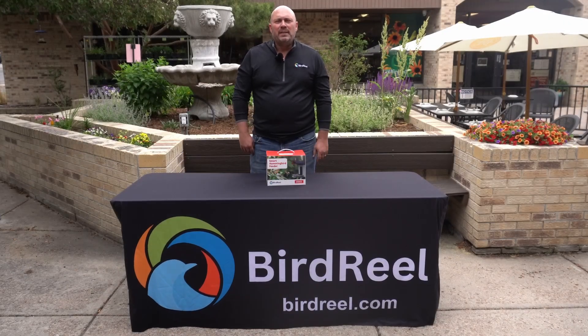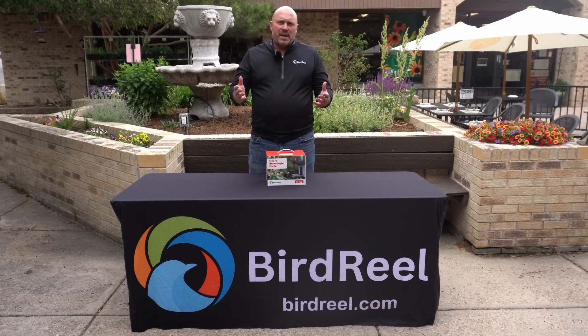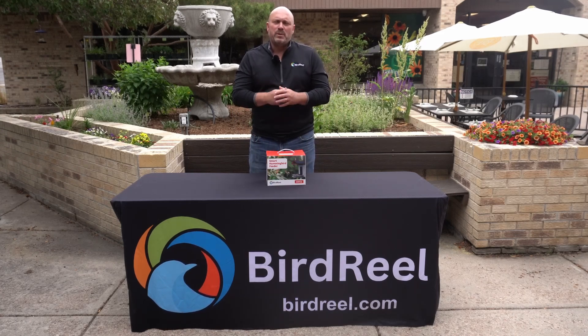Hey everyone, Dean Seifert here with BirdReel. Got some exciting news today. We've got the launch of the HM01 Smart Hummingbird Feeder, and this video is going to take you through what comes in the box of that feeder.